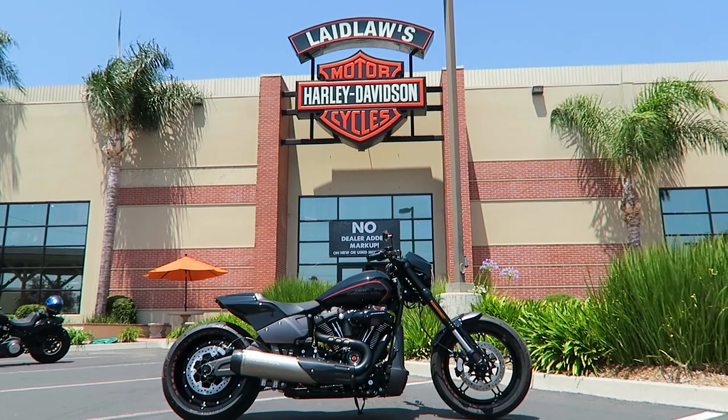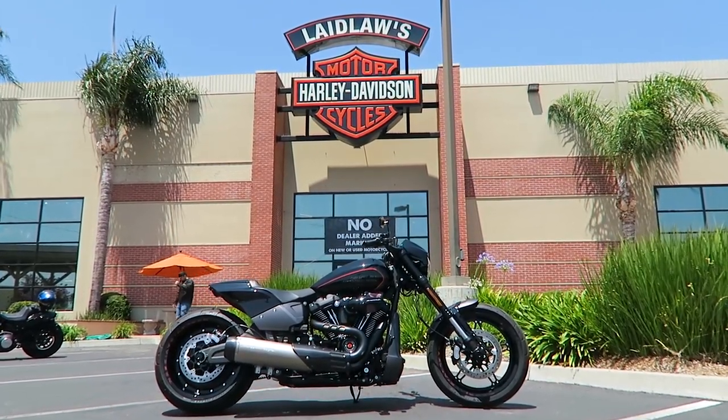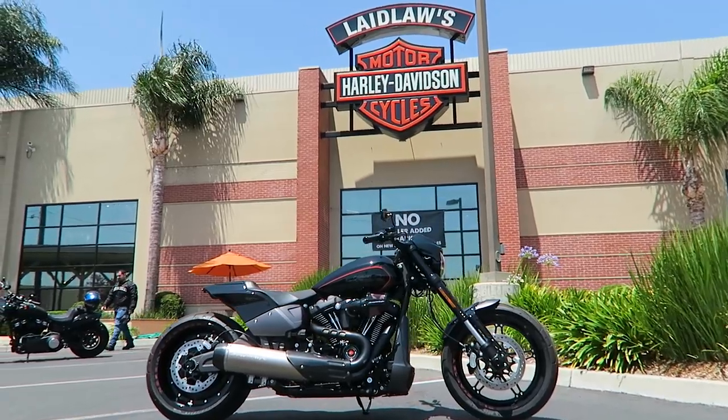Hey, what's up guys? Matt Laidlaw here from Laidlaw's Harley-Davidson. I'm going to be doing another Spotlight bike today. We got an FXDR here, which I'm pretty excited about. I haven't done a whole lot of custom FXDR builds. This one here, a customer of ours did some really nice, tasteful things on the bike to really clean it up. I want to thank Eugene for allowing me to feature his bike on the YouTube channel.